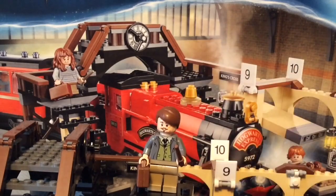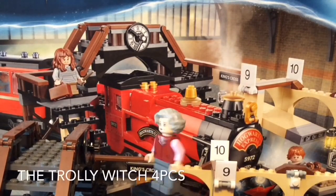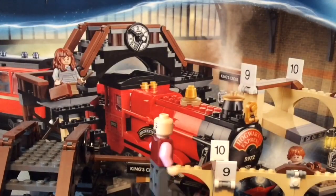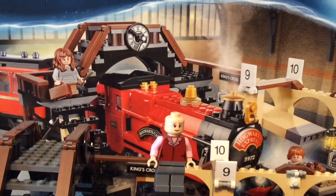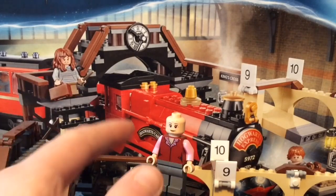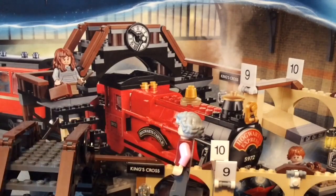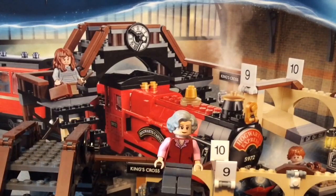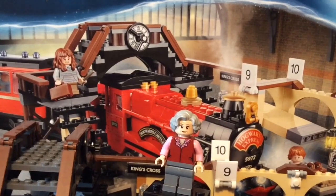Now we're going to the second minifigure: the Trolley Witch. As you can see, she has gray curly hair which looks really cool. I don't really remember what she looks like from the movies, but I do really like her face print — front and back, it looks really nice. I also like her torso, and you get pink arms, which are not very common. She also has gray pants. She is exclusive to this set, like Remus Lupin.